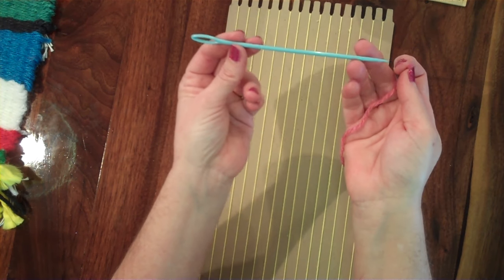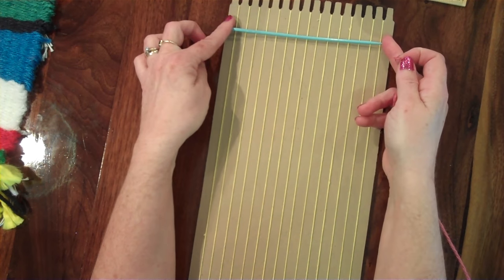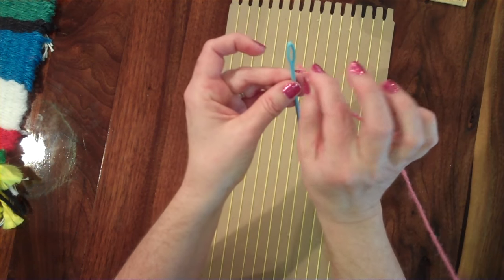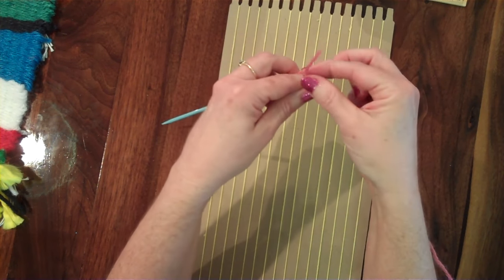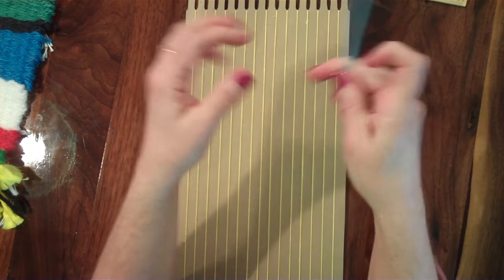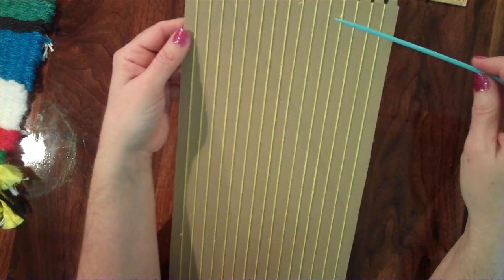I'm going to take my weaving needle — this is a weaving needle that's six inches long, and I like to use that length because it'll go pretty much the whole width of your loom. I'm going to take the end of my yarn and put it through the eye of the needle, pull it through just a couple of inches, and then tie it and pull it tight so it won't slide out while I'm weaving.